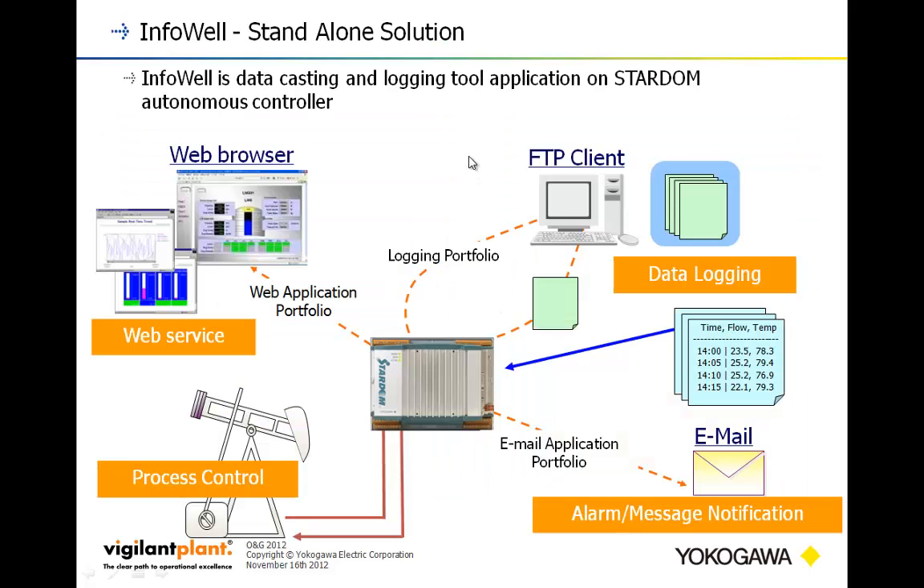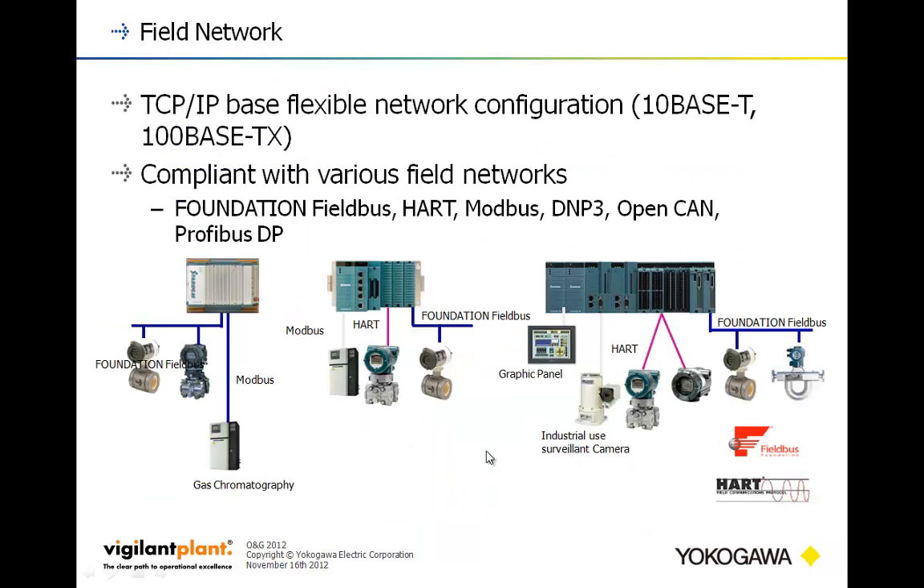Looking at InfoWell in a tutorial format: you can put together custom web pages with trends reasonably easily, do process control with a wide variety of outputs including analog outputs for full PID-style control, and take advantage of built-in web functionality for FTP, email, and data logging. In terms of field networks, there are lots of communication capabilities — some you might only find in DCS-class products — including full Foundation Fieldbus communications to devices, Modbus, HART, and connectivity to graphic panels through Ethernet or serial communications.